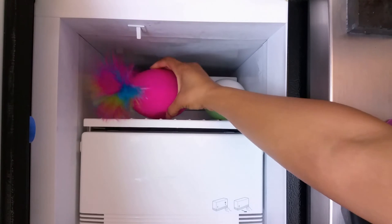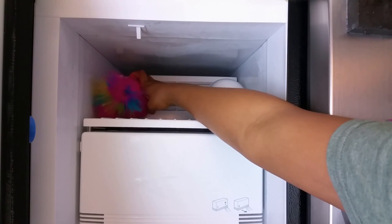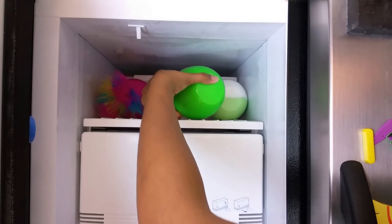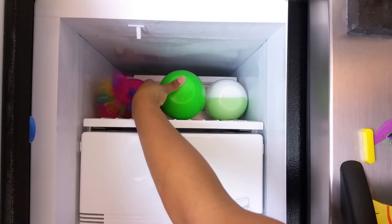Once all of our eggs are done, we're going to pop them into the freezer for at least 15 to 20 minutes. This will help them firm up and keep their shape. I actually left mine in overnight and then let them thaw out in the morning.